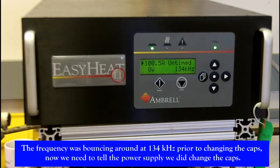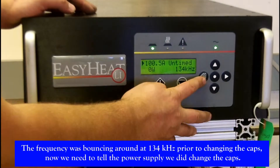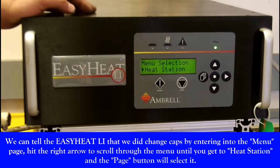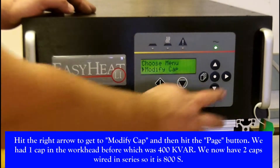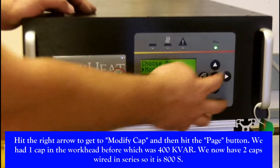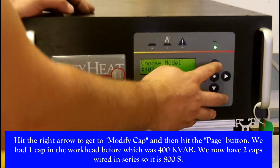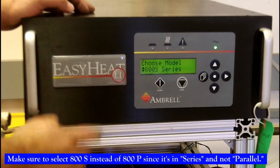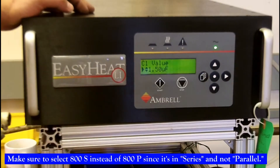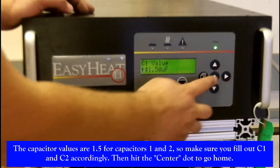The frequency was bouncing around at 134 kHz prior to changing the caps. Now we need to tell the EasyHeat that we changed the caps by entering the menu page. Hit the right arrow to scroll through the different menus and find heat station, then press the page button to select it. Hit the right arrow to get to modify cap and press the page button. We had one cap in the workhead before, which was 400 kVAR. We now have two caps wired in series, so it's 800S. Make sure you select 800S, not 800P, since it is in series not parallel. The two capacitor values are 1.5 for caps C1 and C2, so make sure you fill in C1 and C2 accordingly.